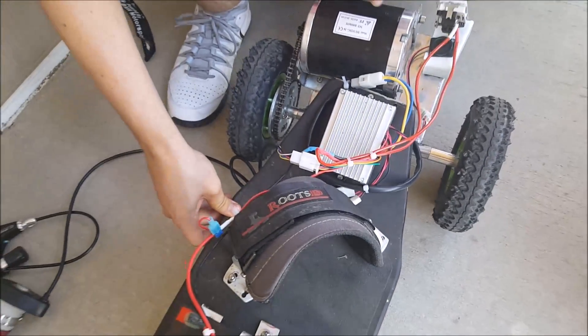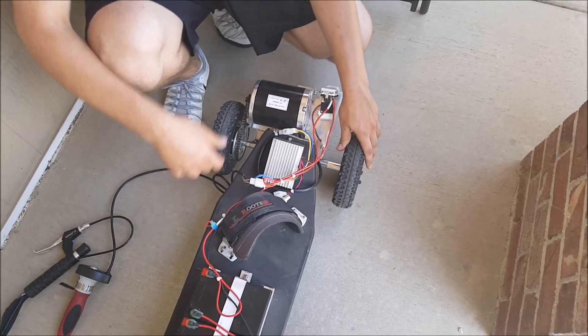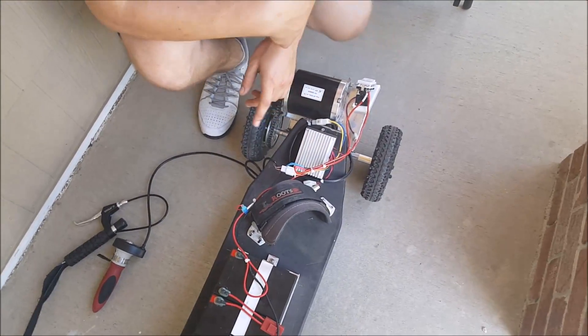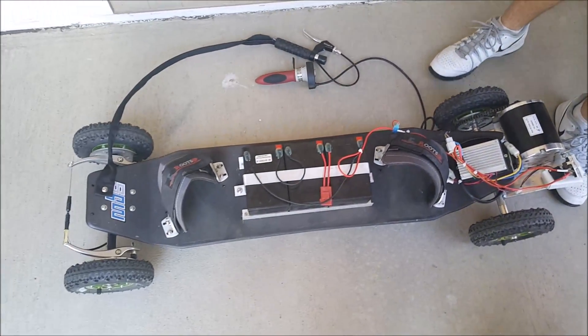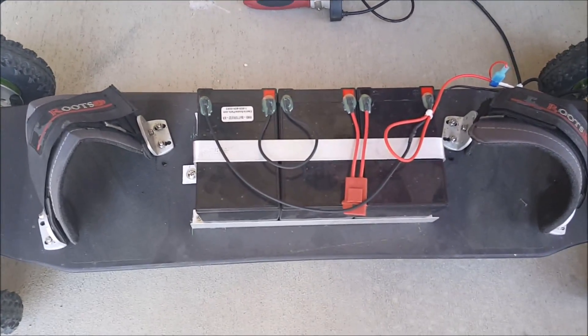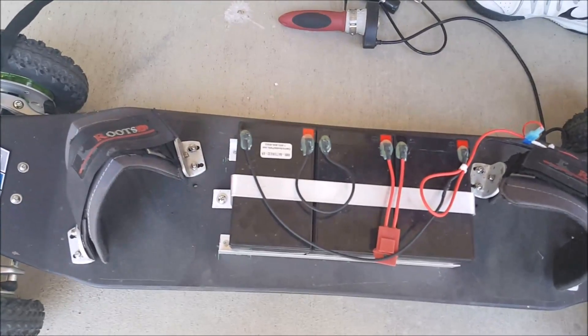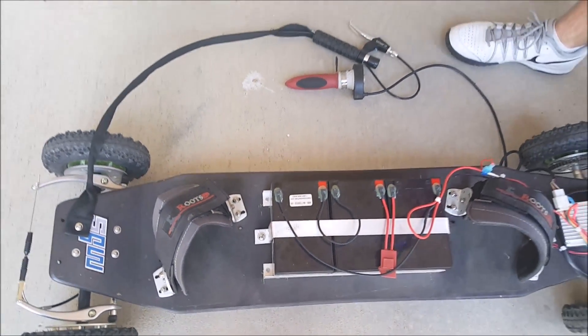Simple turning is you lean on the board and the trucks move. The batteries here are three 12 volt lead acid batteries, wired in series. They're 15 amp hours each, which are extended duration.